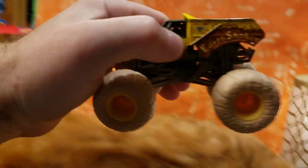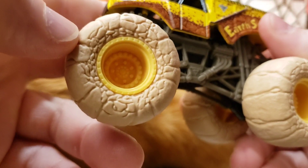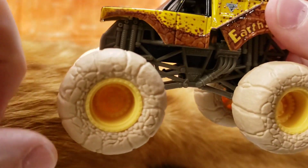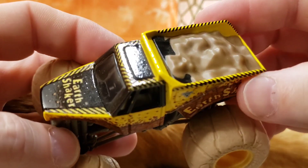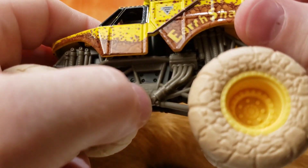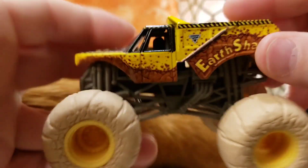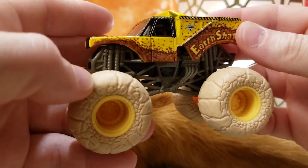Over here we've got the Earth Shaker with the rock or stone wheels — this truck feels very heavy too. I think it was a limited edition model that came with a play set featuring kinetic sand. The top is the same, dark gray chassis, black frame, earth tires, and yellow rims to match the yellow top. Very neat model — I love when they do the fire, water, and earth tire variations.